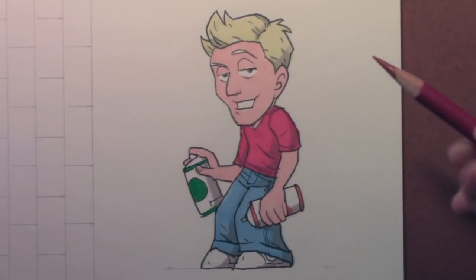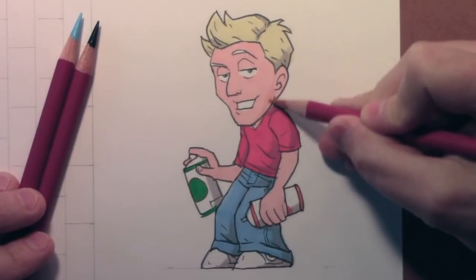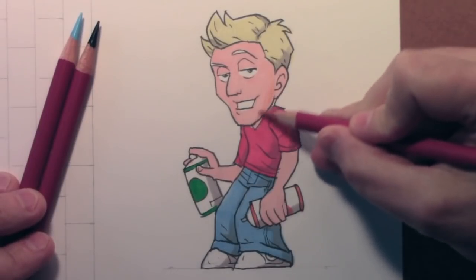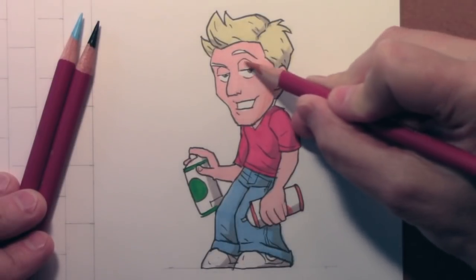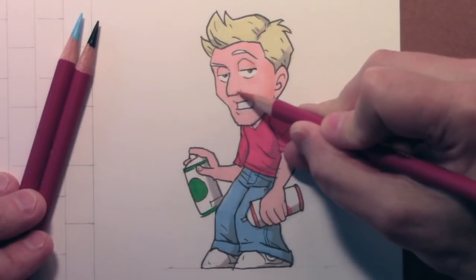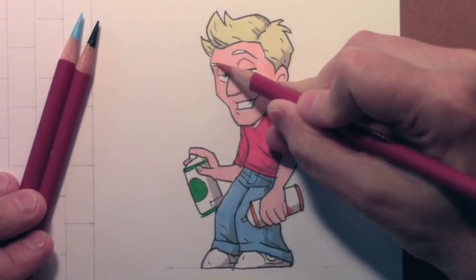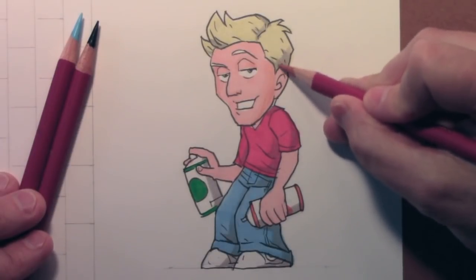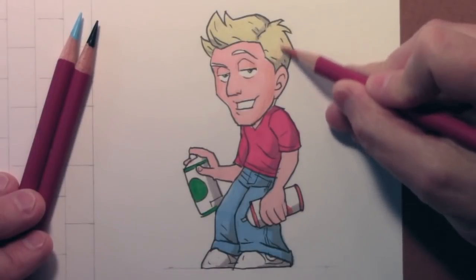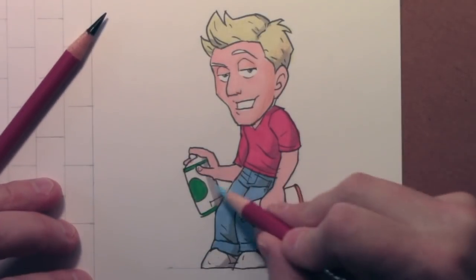We've got the markering done. I'm going to pull out a few of these colored pencils to add a bit more shading. This is my preferred way of doing things — start with a base layer of marker, which is good for getting a solid, unchanging color, and then go on top with colored pencils for much more subtle effects. Colored pencils alone take a long time to get a solid base of color, so I really feel that colored pencils and markers go very nicely together.